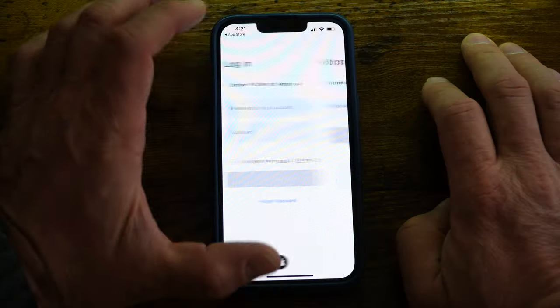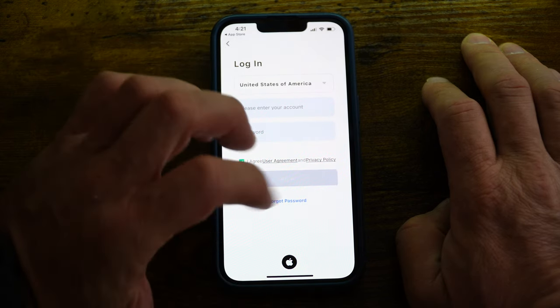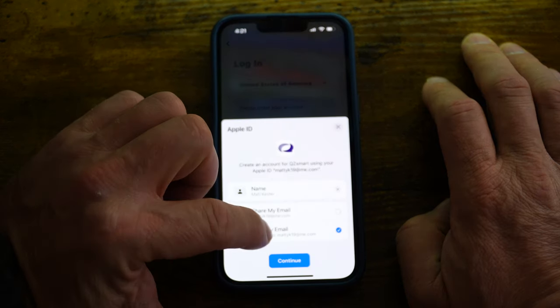Another point I wasn't too crazy about — and it seems to happen with all these manufacturers — is they want you to set up some sort of login account with your email address attached to it whenever you use the app to control this, and I don't really think that's necessary. If you're a privacy-conscious person, you really don't want to give over that kind of information just to run an appliance you've already bought. I also don't know if there's any kind of data reporting going back anywhere on that app — I'd have to run it by an app developer to find that out.